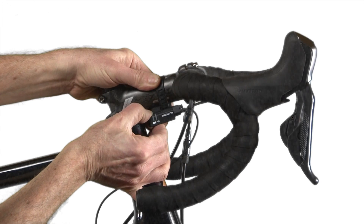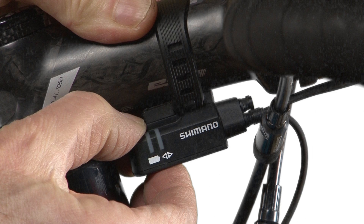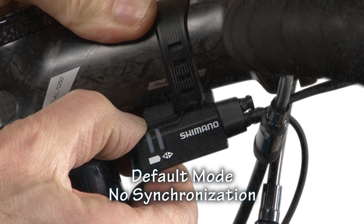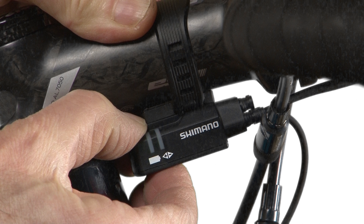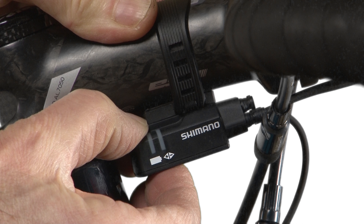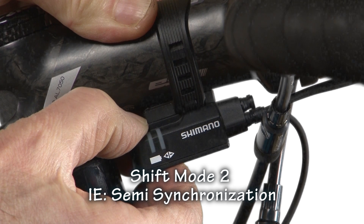You can simply select whatever shift mode you'd like to use by double-clicking the mode button on the bottom of the junction box. The green and red light will blink once to indicate the default mode, in which there are no automatic shift functions and the derailleurs are set to wherever you set them. Double-click again and the lights blink twice to indicate shift mode 1 — I have set this to full synchronized shifting. Double-click again and the lights blink three times to indicate shift mode 2 — I have set this to semi-synchronized shifting. I am so impressed with synchro shifting that I can't see using any other shift mode.